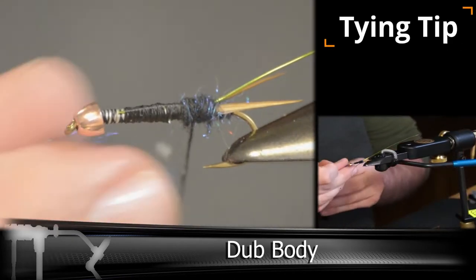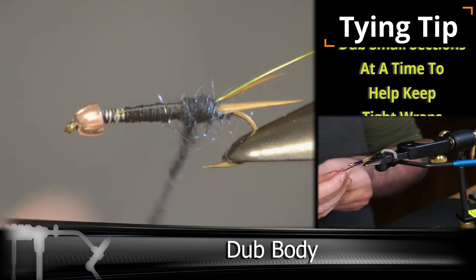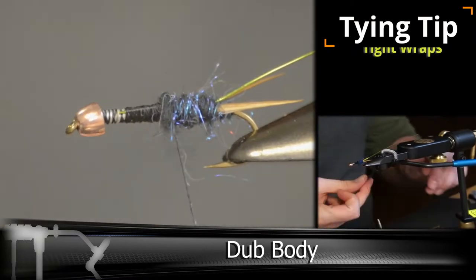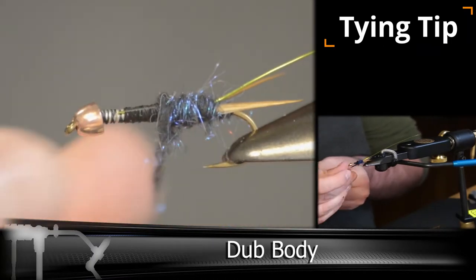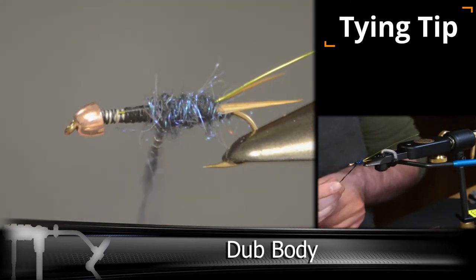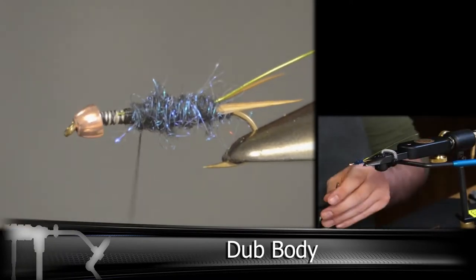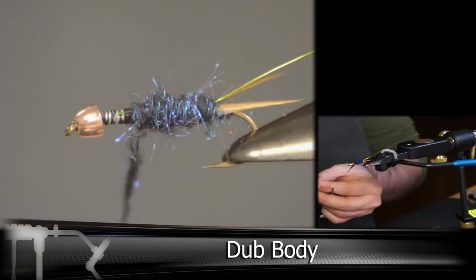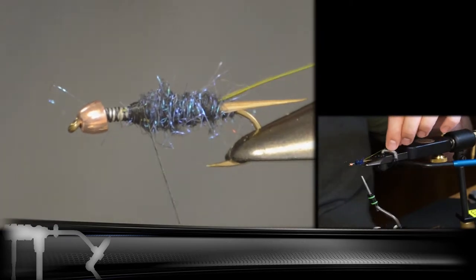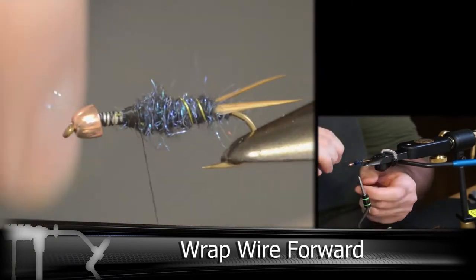We're only going to be covering about three quarters of the fly on this so we can build our thorax with the brush coming up next. Once we get the wire locked in, we're going to be taking our wire and going the opposite direction, which will help tame down the body section but also help strengthen the fly.